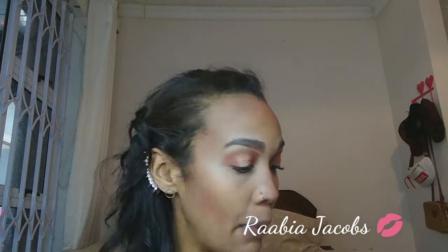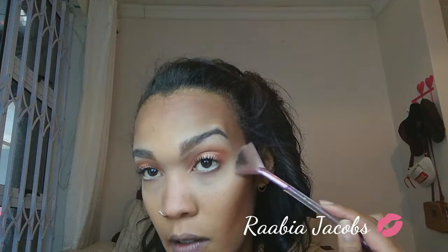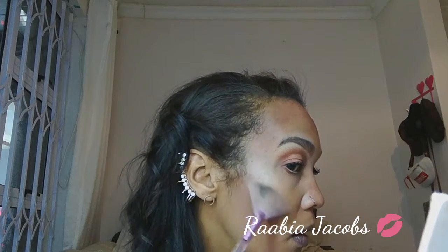Now for some highlighter — I'm going in with my Switch Glowgasm Highlighting Palette. Because it is daytime I'm not going to overdo it with highlights, so I'm just going in with the shade Lit AF using my little fan brush, applying that to my cheekbones, to my nose, and to certain areas. Then some of that on the bridge of my nose, focusing the powder to the tip of my nose, and then some of that same shade just below my brows.